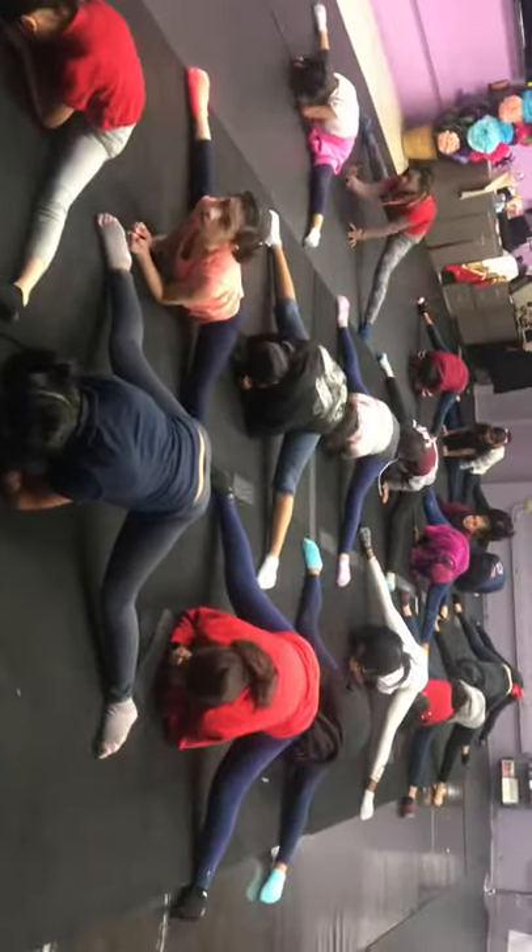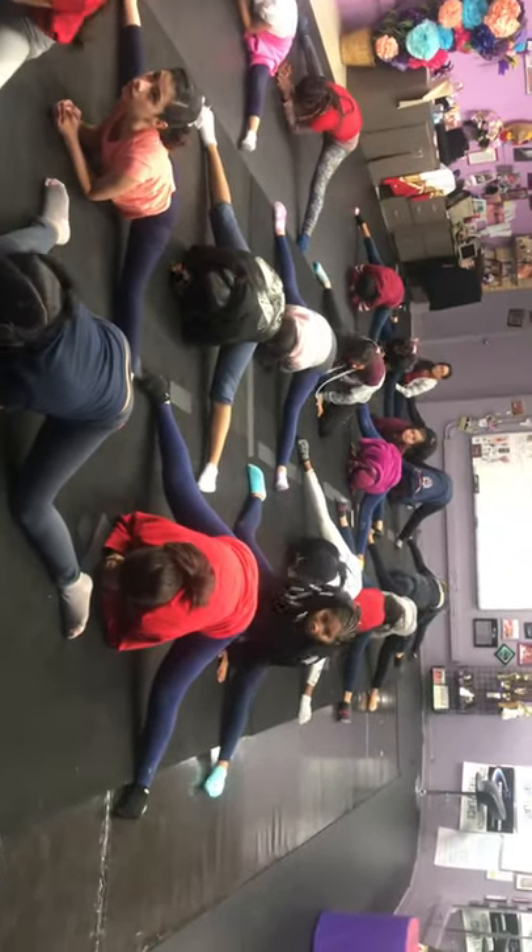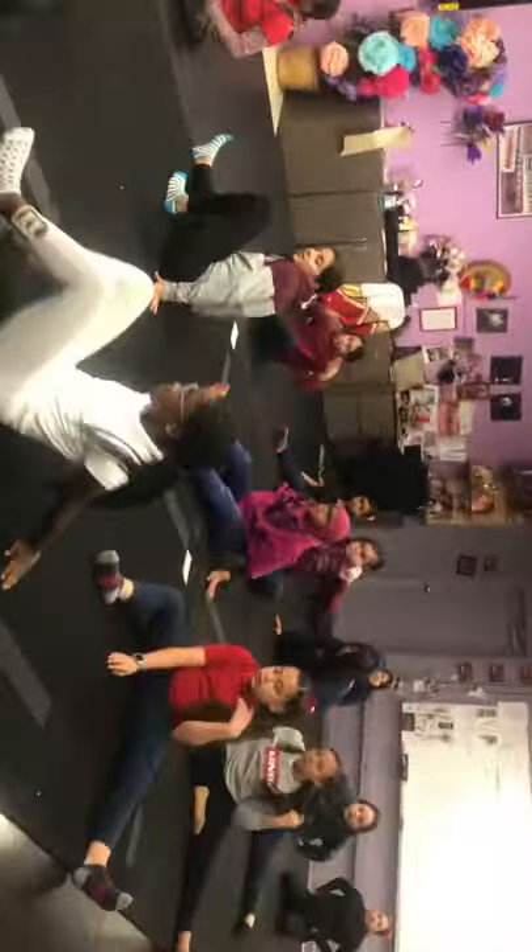Over splits now — you point your toes. Ten, nine — elbows under the belly button, not the chest, knees are straight — seven, six, five, four, three, two, one. Let that go, roll your wrists.